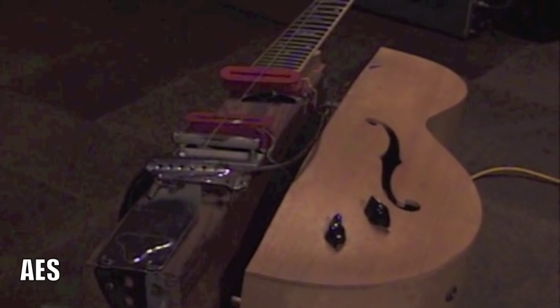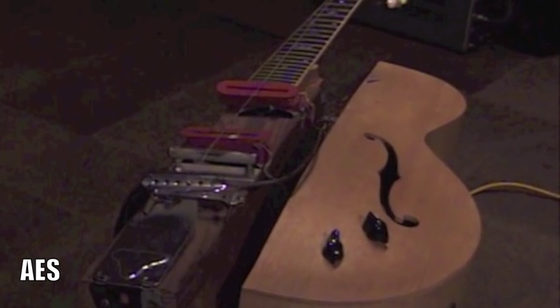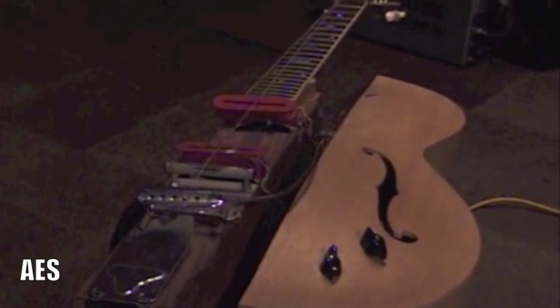I made this thing at Epiphone on 14th Street in New York. I made it on a Sunday because there was nobody there and I could run the machinery. The night watchman was there and he'd show me where the parts were and everything. Epiphone was glad to see what I had on my mind, but they didn't think anything of it when I built it — it looked like a turkey.